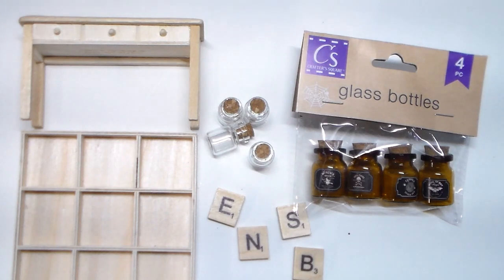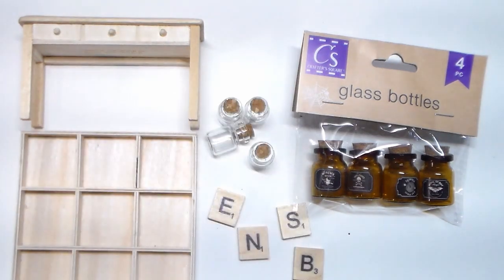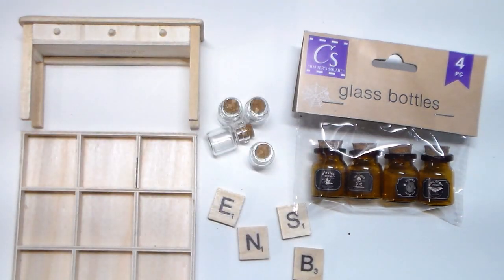For the last DIY, items you'll need from the Dollar Tree are this doll furniture, this empty wood divider — these are the items that it holds — glass bottles, wood tiles. You'll also need some paint, embellishments, and a glue gun.